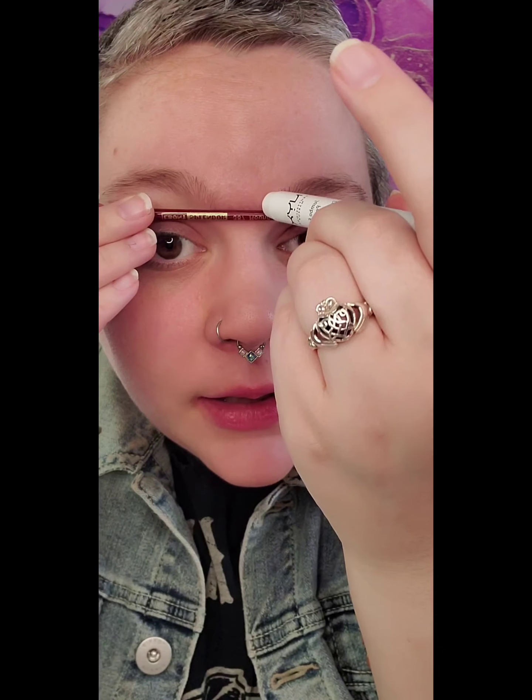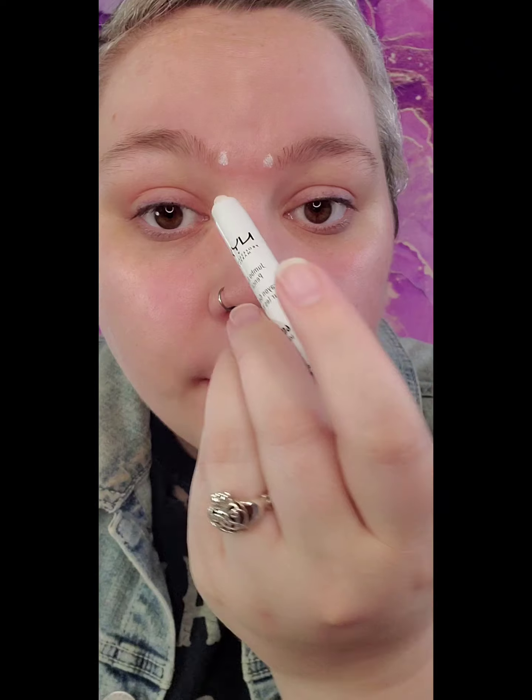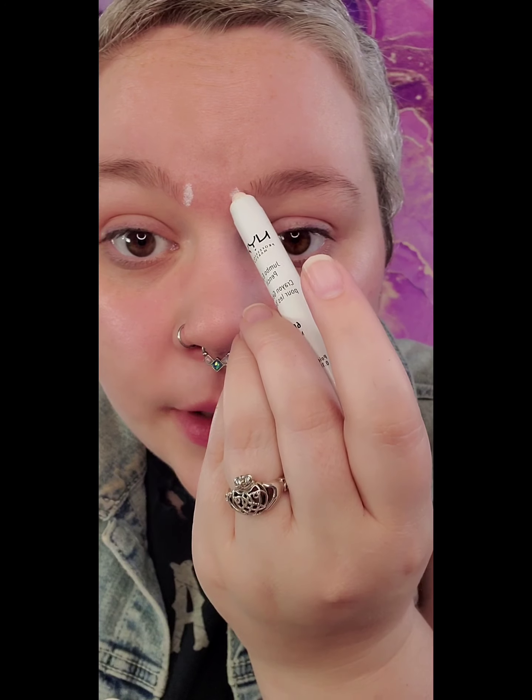We're gonna take that pencil marker — whatever you want to use — and your little straight-edge. Take the cap off. Now we're just gonna do this: going right, we're gonna make sure they're both even. Start there, do there — there we go. I'm gonna make this just go down there.